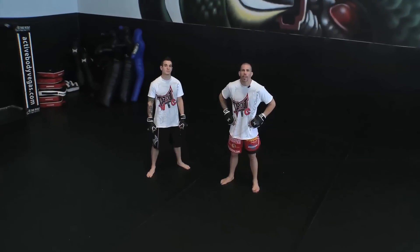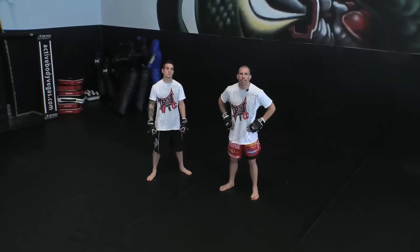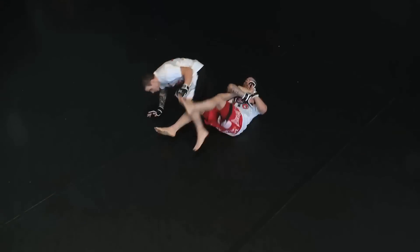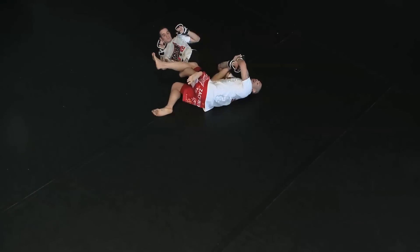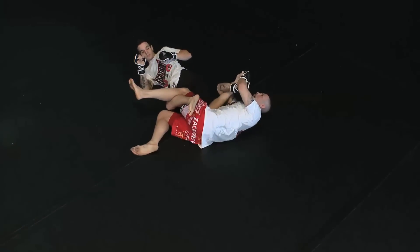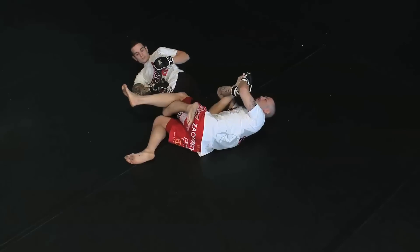Hi, I'm Mike the Joker Guymon, and you're here at TapOutBTC.com. So as I step here, I roll and I catch, trapping his movement from circling out of it, and now I've got a lot more leverage to finish his toe hold.